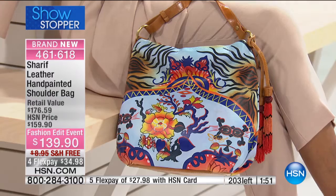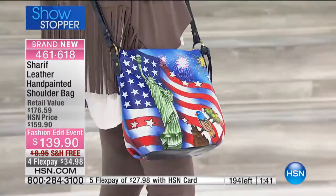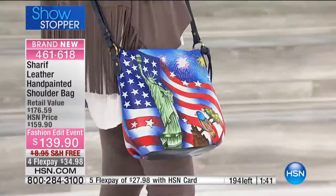Can you believe that? You weren't even born yet. I was about six months old. A girl from North Dakota — I love it. Sharif and I found out we are related, through marriage mind you, but whatever.